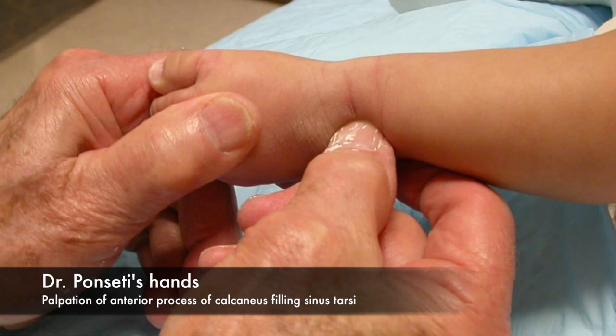Principle number five, therefore, is that full abduction of the foot is necessary to effectively treat clubfoot deformity. The tarsal bones must be allowed unimpeded movement, and great care must be taken never to apply any pressure over the calcaneus to block its motion. So now we've examined why the Ponsetti technique works: it works because of kinematic coupling of the tarsal bones of the foot, and using the forefoot to motor the rear foot through the phases of correction.